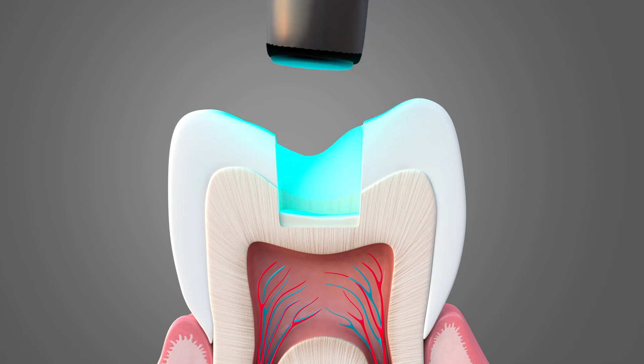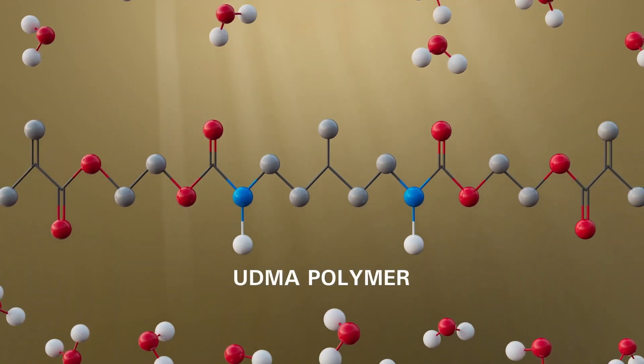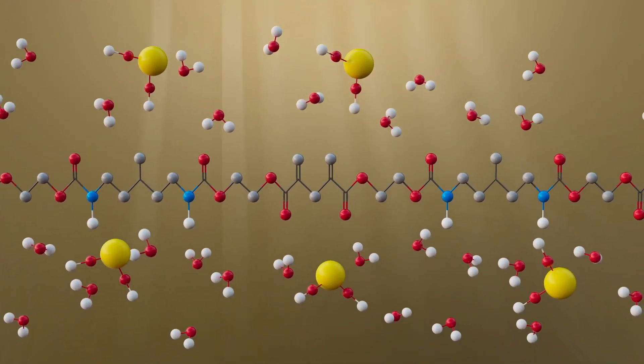Let's look at the polymerization process upon the light curing of Bio-LCB. A unique UDMA polymer is created. As the Bio-LCB polymer reacts with water, it creates the formation of calcium hydroxide.